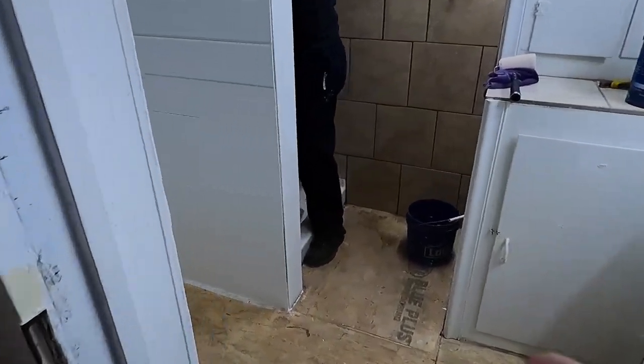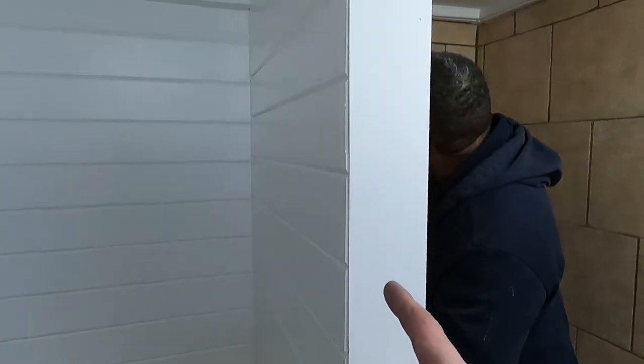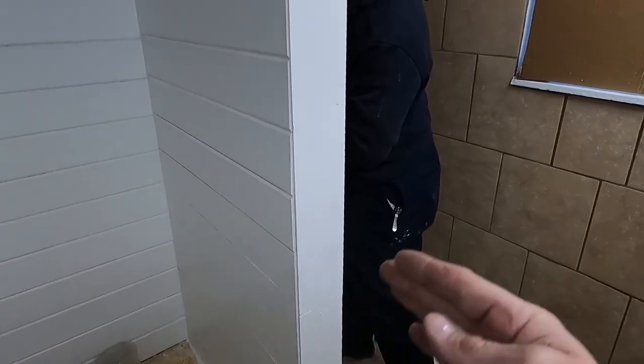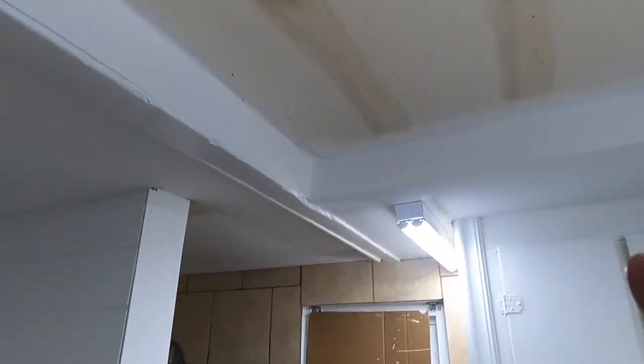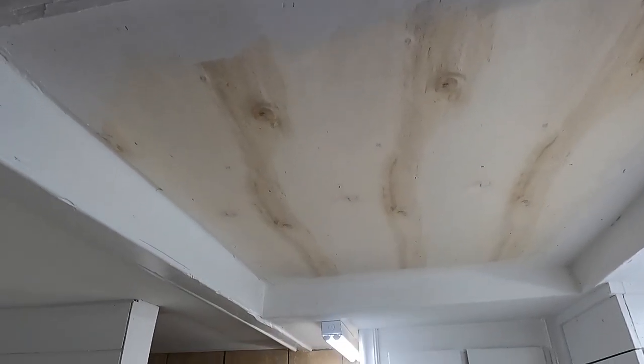Good day YouTube, I hope you're doing good today. I just wanted to show you what we're going to do to this house. This is that bathroom I redid. I put a sheet of luan on that corner post right there that separates the shower from where the toilet goes, and I put a piece of luan in that ceiling right there — it was looking bad.